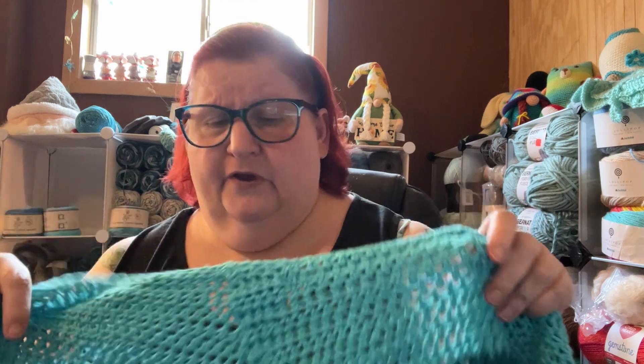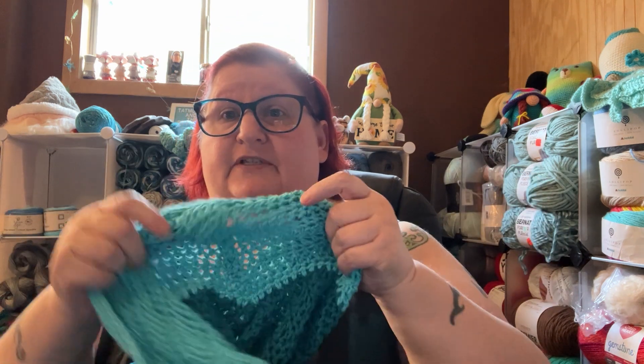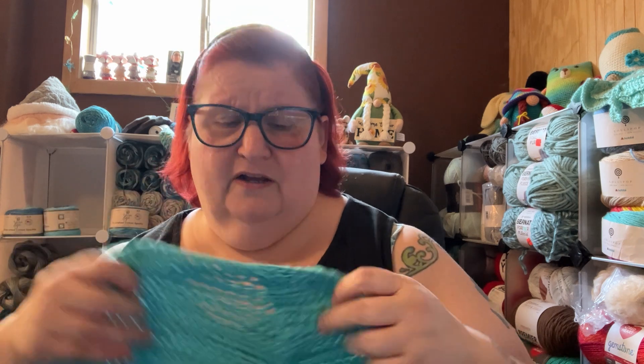It doesn't look terrible — it's just a bum-around-the-house or bum-around-town tank top. It wasn't like I was going on national TV with it. I could have lived with that. But for some reason, even with doing this, it wasn't enough.